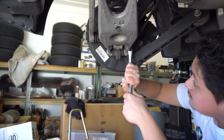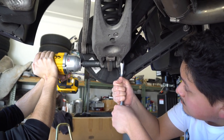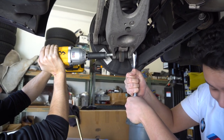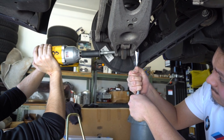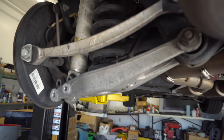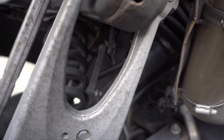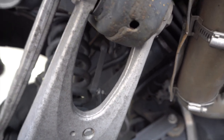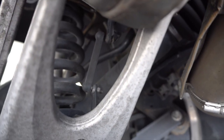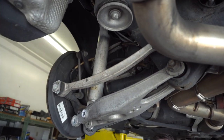We need a 21 millimeter here with a nut on the other side, so a wrench on one side and impact on the other. Once those are off, you just need to pull down on the swing arm and the spring should come right out. Also don't forget to remove the headlight leveler — that's a 10 millimeter. Then you can remove the one bottom side bolt as well.